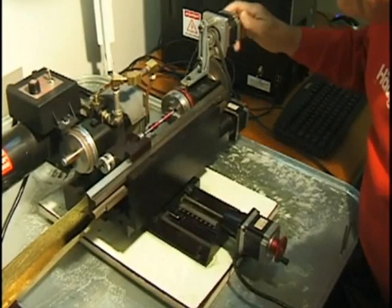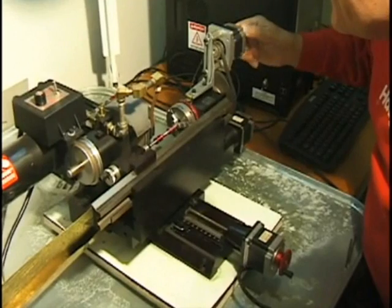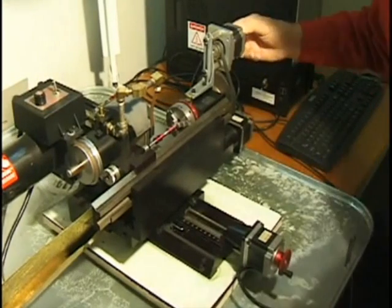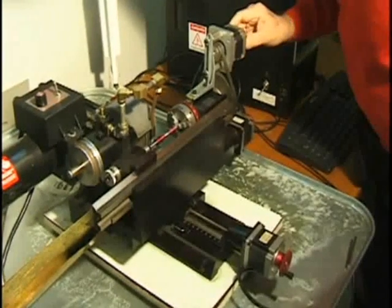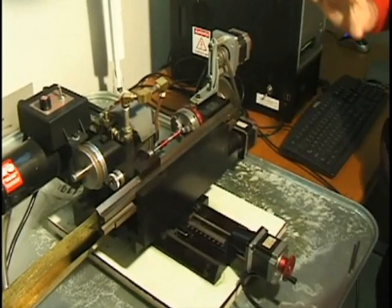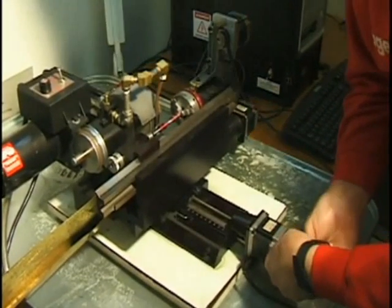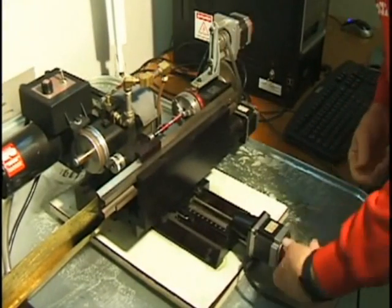The first thing I've got to do is set this at zero. I've got the rotary axis set at zero. Now I'm cranking the Y axis in before that light gets hot.